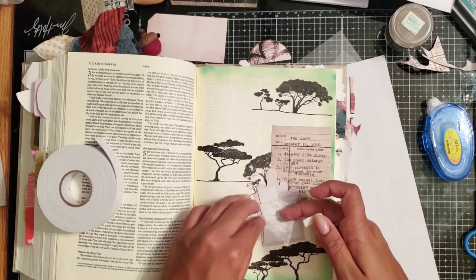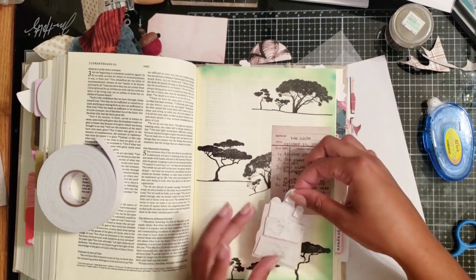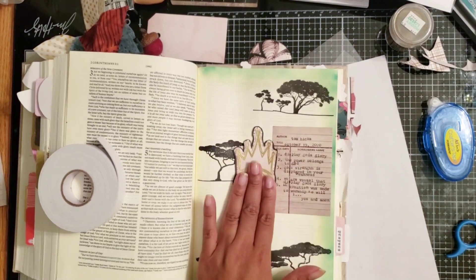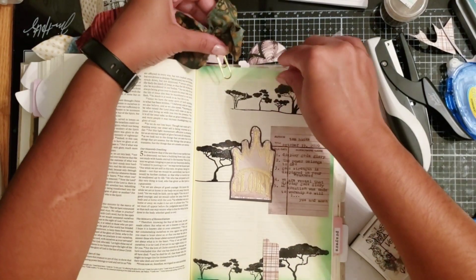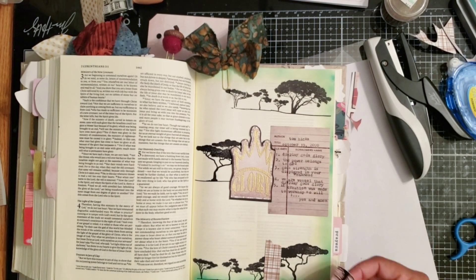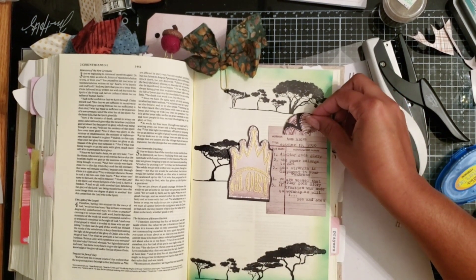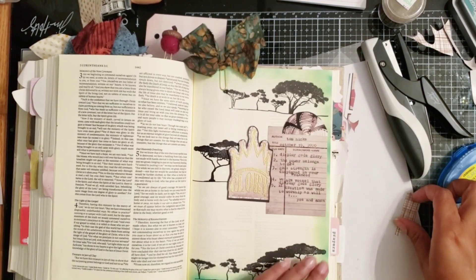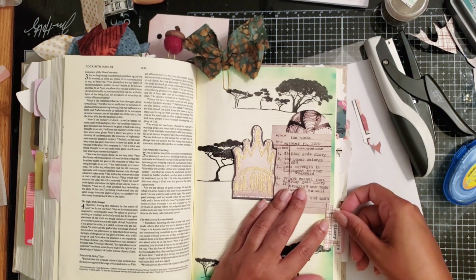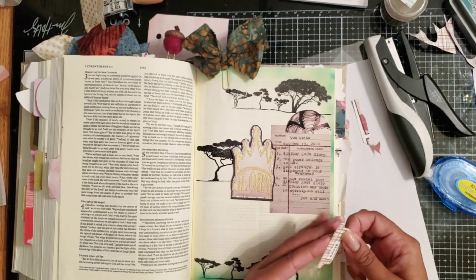On my page, you saw me double mat the glory piece, and now I'm adding some pop tape to really make it pop off the page, since it's going to sit between the stamping and the library card. This library card comes in a pack from By the Well for God — I'll link it below if it's still available. I add a cute bow clip and a little tag to the top of my library card. That tag came in the ephemera pack with the kit, and I punched out a tag with the physical paper and added the word 'glory,' adhering that to the side of my page.